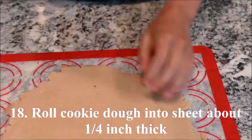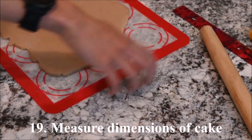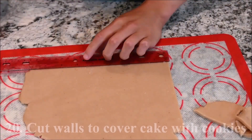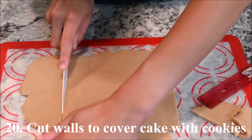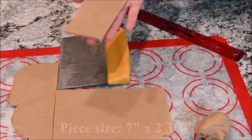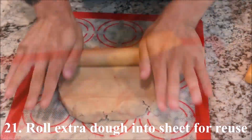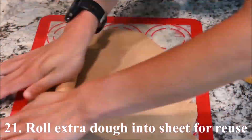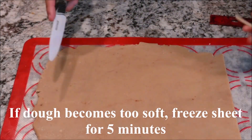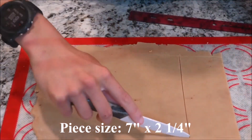Roll the cookie dough into a sheet about a quarter of an inch thick. Measure the dimensions of the cake and cut the walls to the right size to cover the cake with cookies. The top is 7 inches by 2 and 3 quarters inches. Roll the extra dough into a sheet to re-use. If the dough becomes too soft, roll it into a sheet and freeze for 5 minutes.